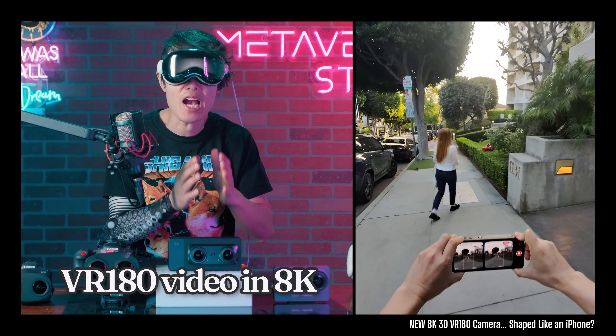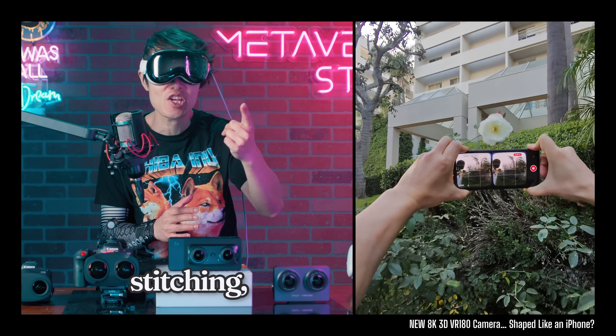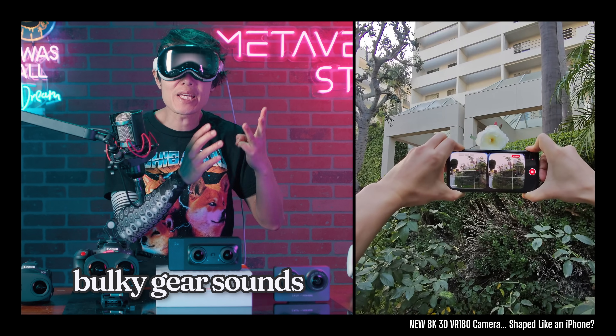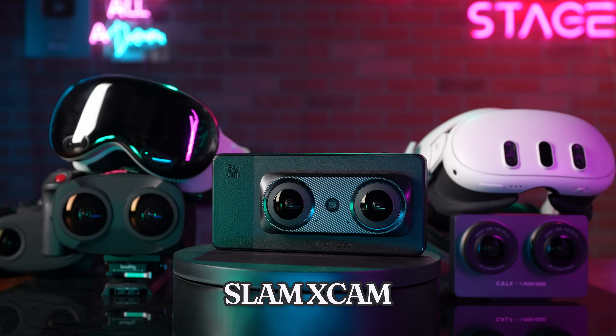Capturing immersive 3D VR 180 video in 8K and HDR without the hassle of stitching, de-fishing, and bulky gear sounds like a dream. Right? Meet Slam Xcam.